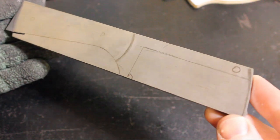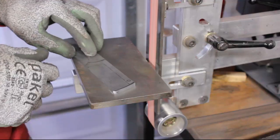Welcome back to the Keaton Knife Shop. Today we're going to do a commentary video on a cleaver knife build.